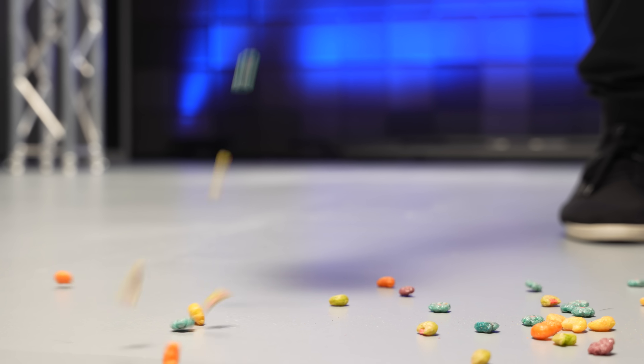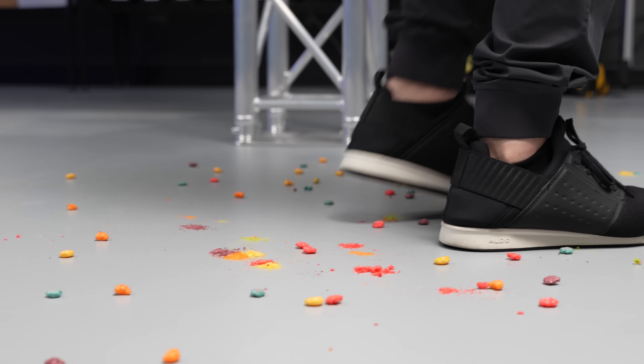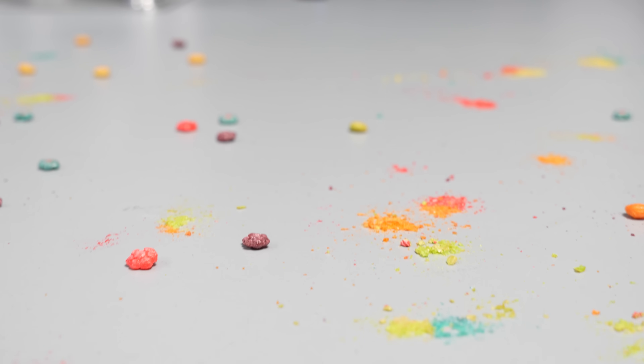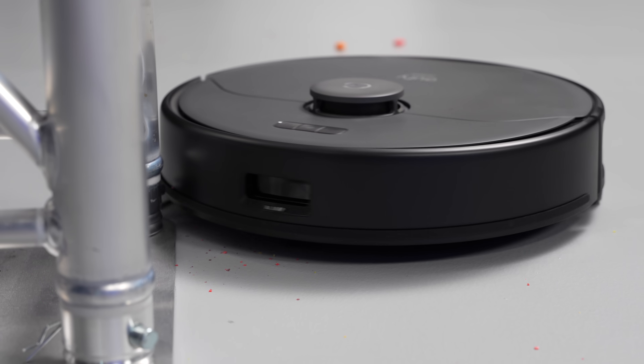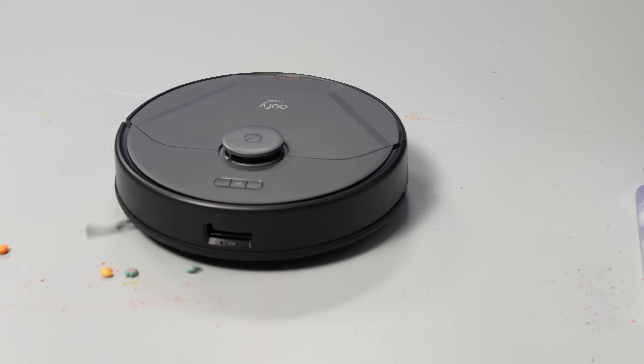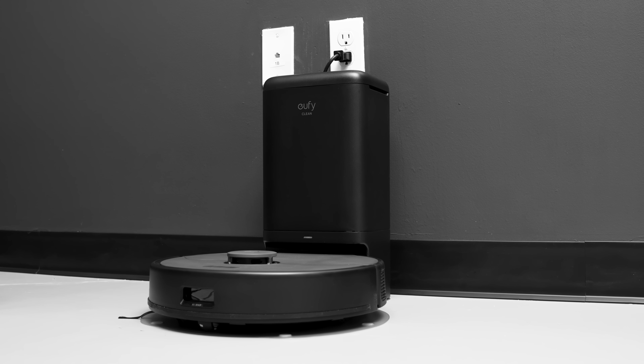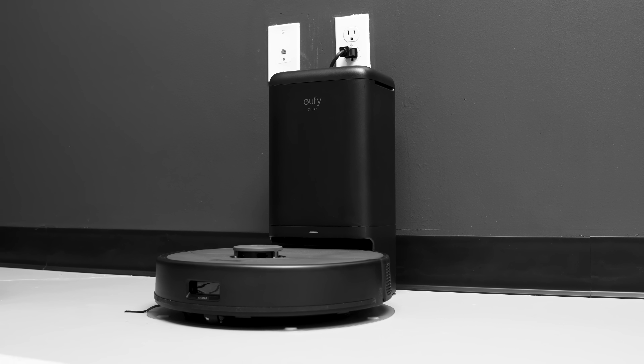It's time to test this thing. In the first test, we spread some cereal on the floor and stomped on it a few times, simulating a common mess you'd get in your kitchen. The X8 Pro handled it without any issues — it swept everything up, even debris that was initially flung around, and you could hear all the crunching of cereal as it vacuumed. After it was done, it went back to its base station and fully emptied its dustbin.